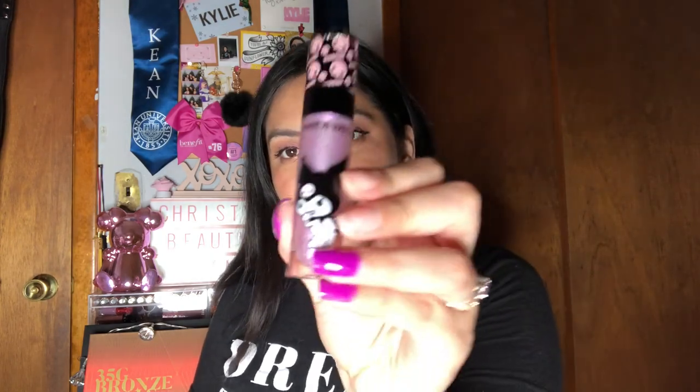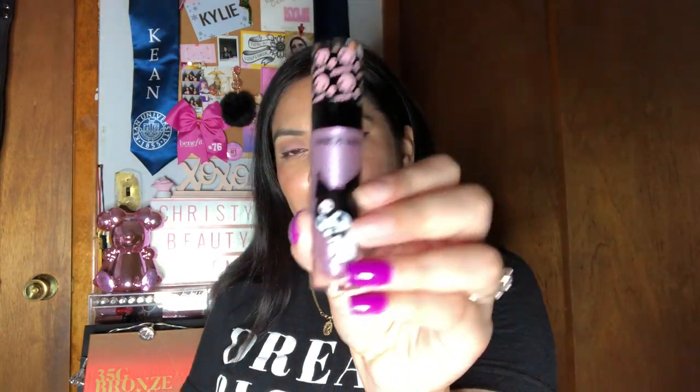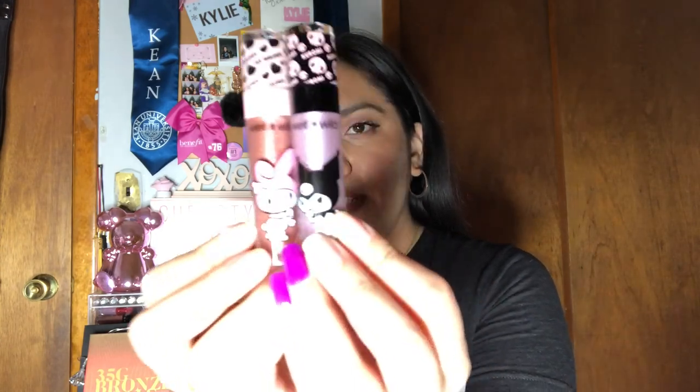Now we move on to the lip products in this collection. There are two liquid matte lipsticks in these shades: Sweetie Pie, which would be this one, and then we have Goth Girl, which would be the chrome one. We also have two glosses: Oh My, which would be this one, and then Little Miss Pink, which would be this one. There are the two glosses side by side, and then the two liquid matte lipsticks side by side.